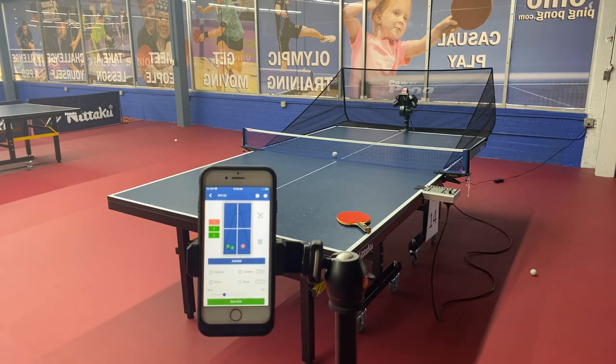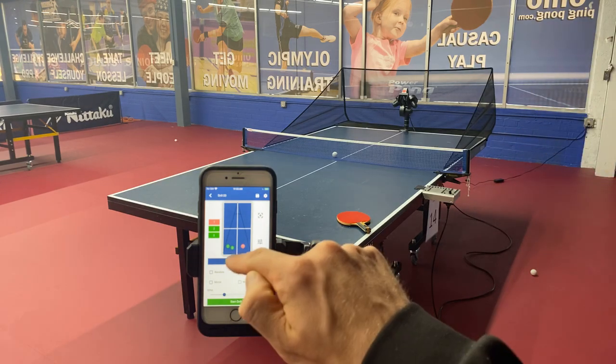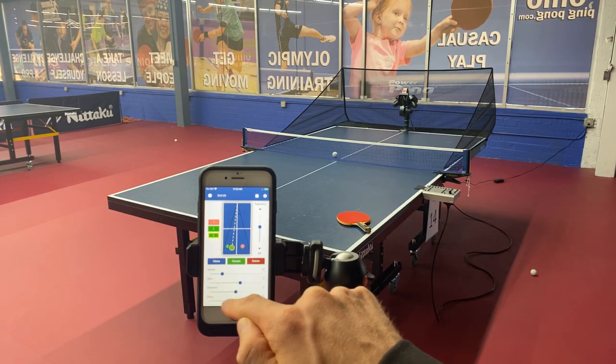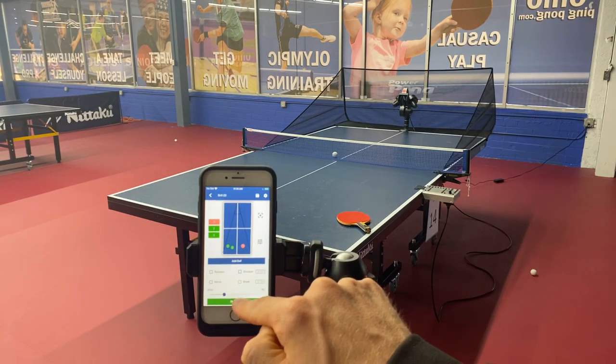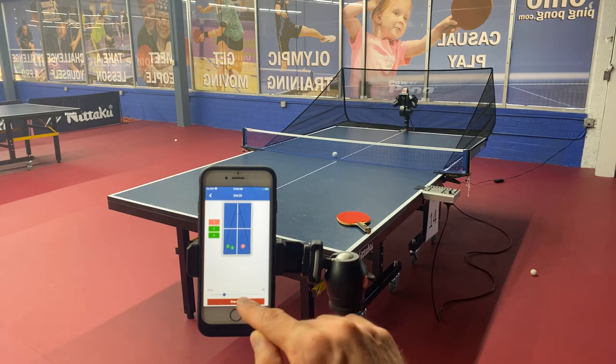I'd like to have a little bit of a break after that third ball — a backspin and two topspins and then a little break to recover. That's what the delay feature is for. I hit number three and set the delay to minus 75, and now there's a little break. So you've got a backspin ball to the forehand, two topspin balls to the backhand, and then a break, and then the same drill again.